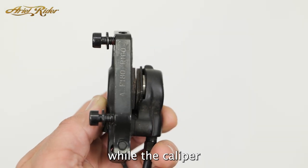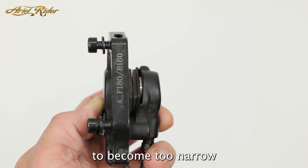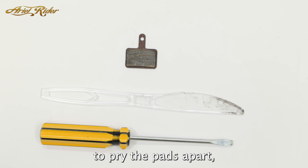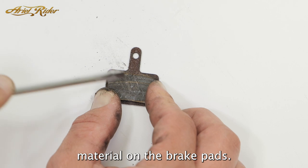If a brake lever is pulled while the caliper or wheel is off the bike, it can cause the gap between the brake pads to become too narrow to fit around the rotor. To fix this you'll need something to pry the pads apart, preferably plastic, as a metal screwdriver can easily gouge the friction material on the brake pads.